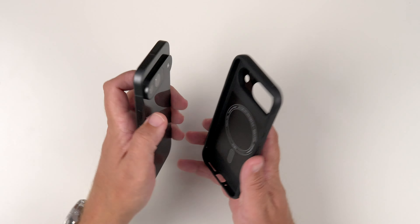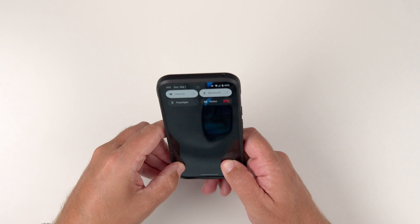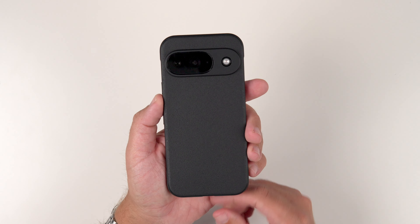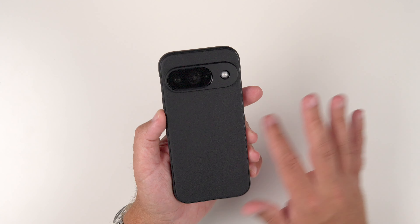So let's go ahead and grab the Pixel 9. Start with the button side, just push in, and voila — that's all she wrote. Very simple install here.